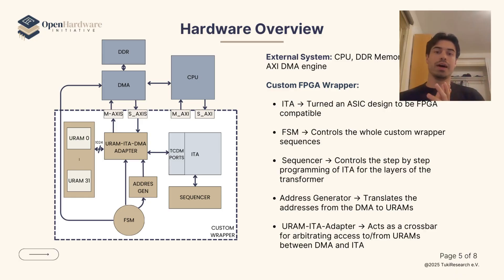At the hardware level, we have implemented a wrapper as well as control and memory communication on top of the integer transformer accelerator from PULP. This was not an easy task, and as far as we know it's the first time it has been synthesized and deployed on a Xilinx board — we hope this is a valuable contribution for many people.